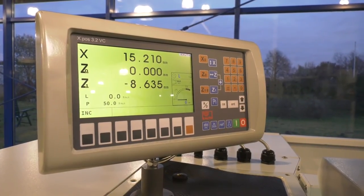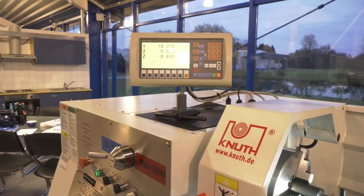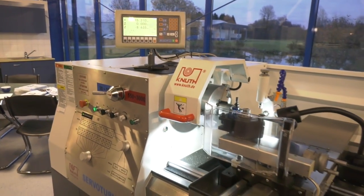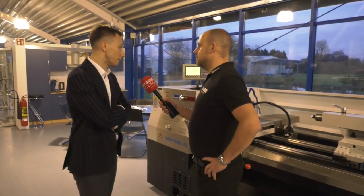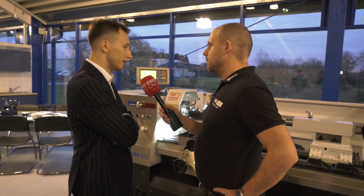Familiarity with this type of control — easy to get to grips with? It's pretty straightforward. This is a position indicator, absolutely easy to work with. Are there many options you can have with these machines? Well, you can have different sizes of chucks. Steady and follow rests are standard, along with other tool posts and optional cutting devices.